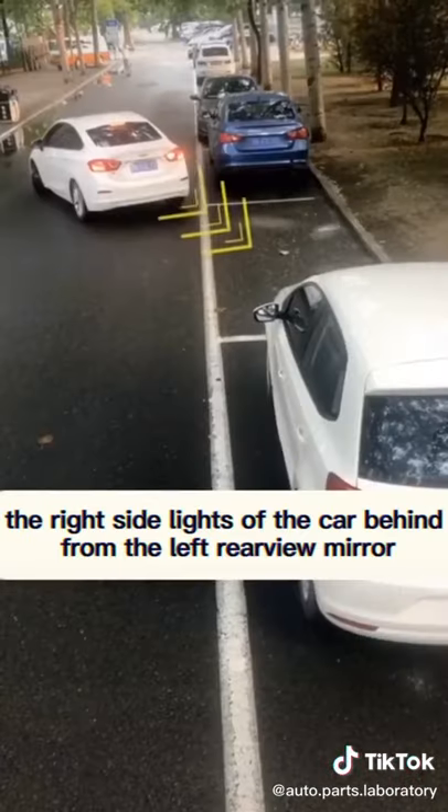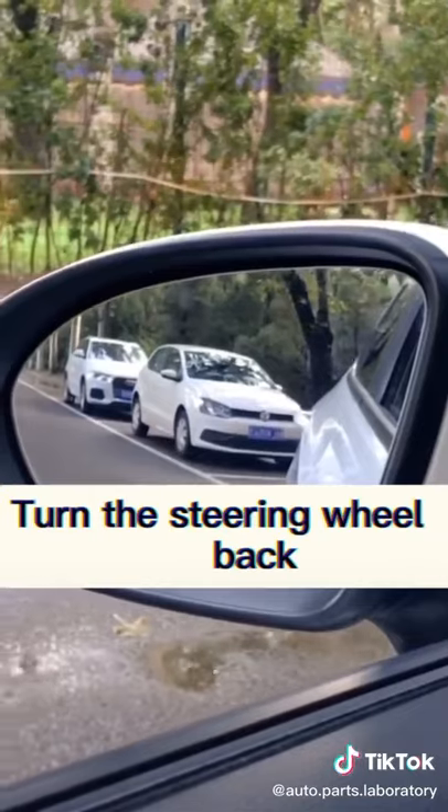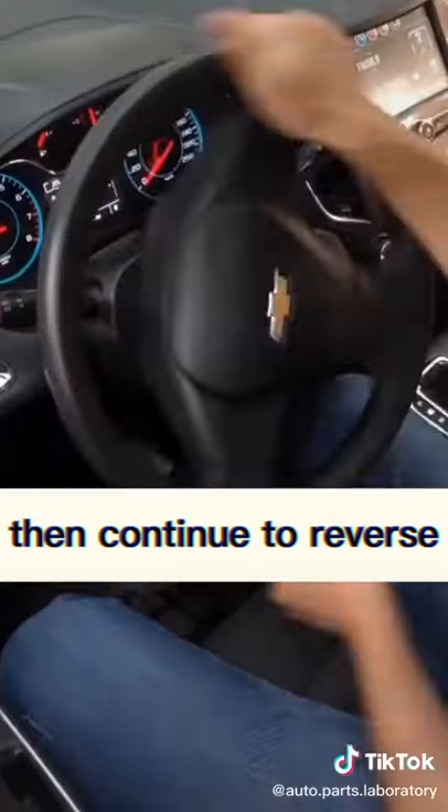When you see the right side lights of the car behind from the left rearview mirror, turn the steering wheel back, then continue to reverse.